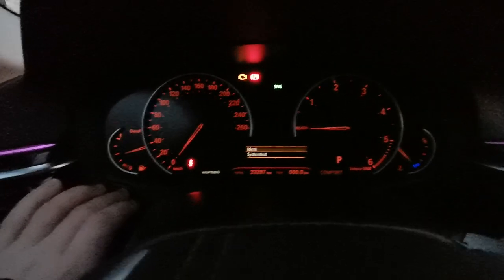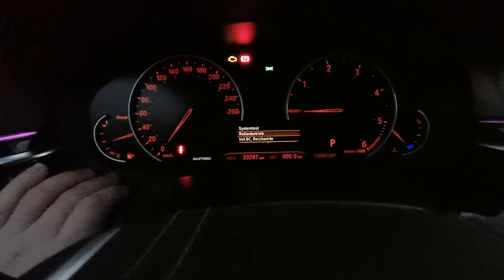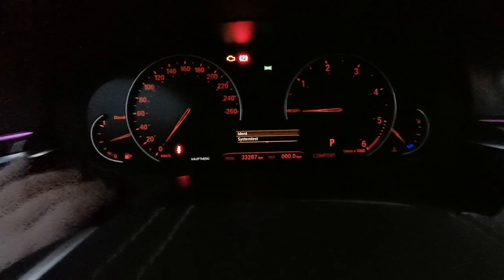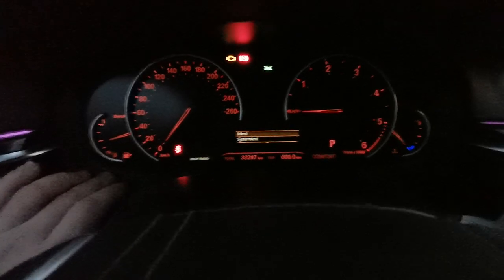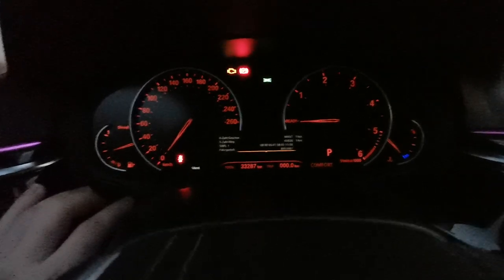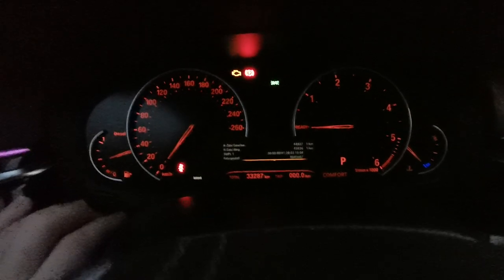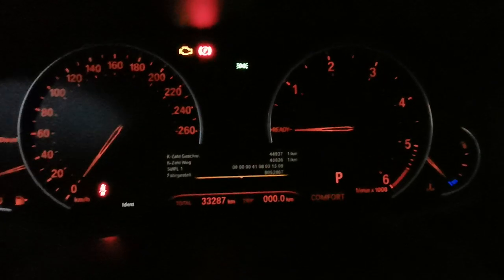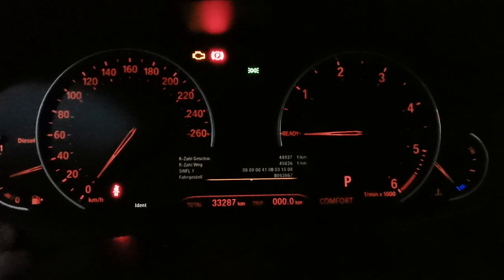With a short press of the button we will go down through the functions. If you want to enter a submenu — for example, identification — you have to long press until you get into that submenu. Here we have identification; I'm not exactly sure what everything here means, but you can see it. To get out of a submenu, long press again.